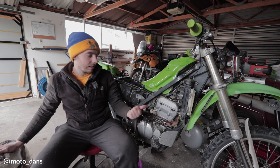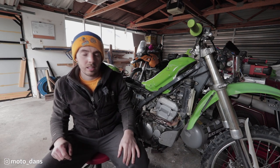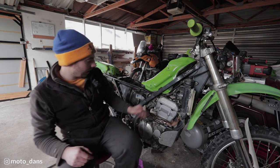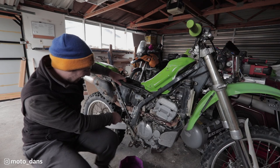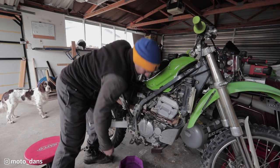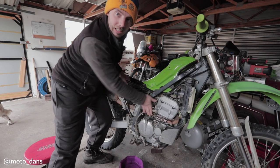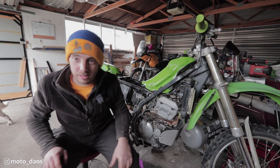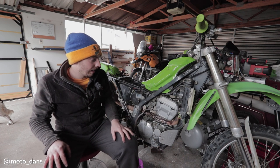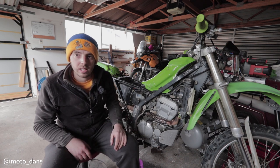ACR mod, valve clearances, new spark plug - all done. Valve clearances were bang in spec as you've seen. That ACR mod made a massive difference - I can kick that by hand. Before it was a good jump to get it to do anything. There's still compression there, but it's probably 50 to 75% easier to kick. Pretty much anyway, you could do that at home - you do need a press, but a little bench top press would easily have done that. It probably hit about two ton on the press, so it's not on there hard.